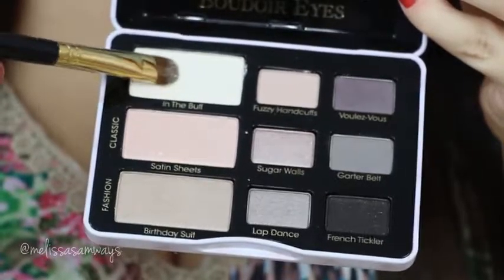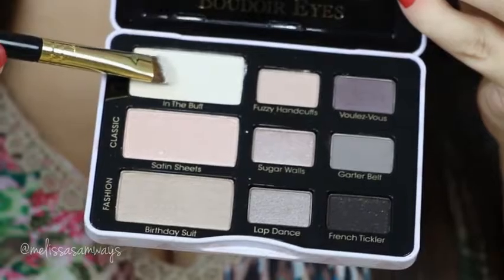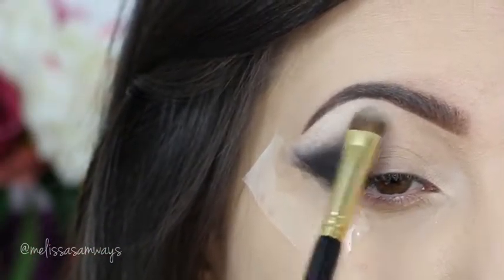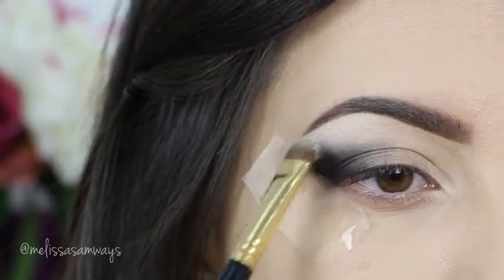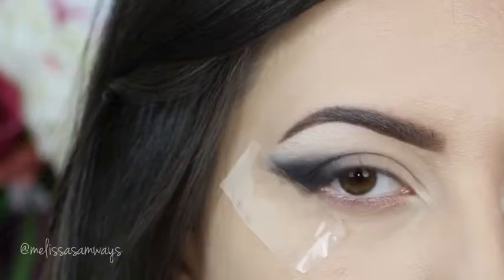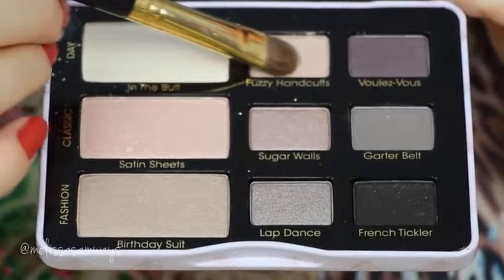Now I'm gonna start with the shadows. I'm gonna use this palette by Too Faced and I'm gonna start applying this light cream beige below my brow and in my tear duct area. I love all the Too Faced eyeshadows because they're so pigmented, as you can see. Then I'm gonna use this light pink eyeshadow to help blend the next colors.